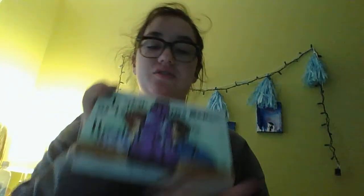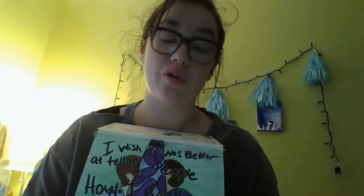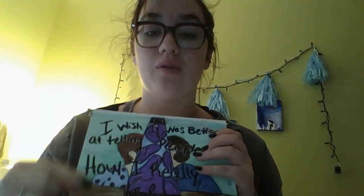And then after that is the first page. This is actually something I drew when I was still with my now ex-boyfriend. This is me, this is him, when I had short hair. And it says, 'I wish I was better at telling people how I really feel.' I drew this first, and then after he and I broke up, I wrote this in here, because I'm petty AF.